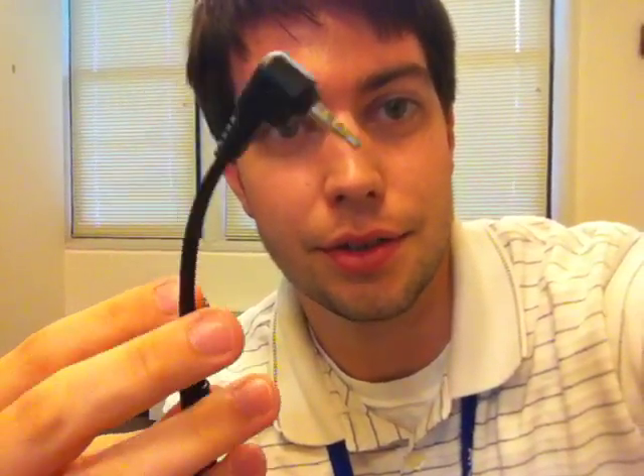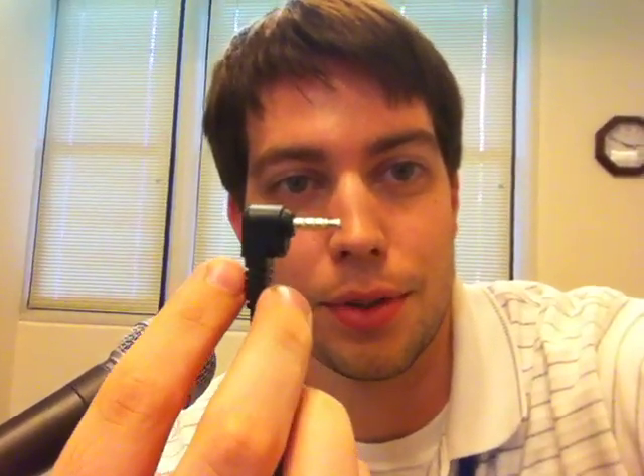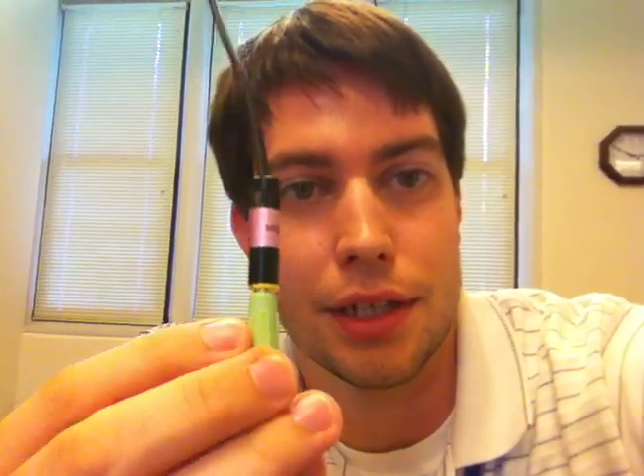This is another test of the KVConnection audio adapter cable that I just bought from KVConnection.com. This cable has an iPhone 4, iPhone 3GS compatible plug on one end for the headphone jack, and then on the other end it has a 1/8 inch mic input.